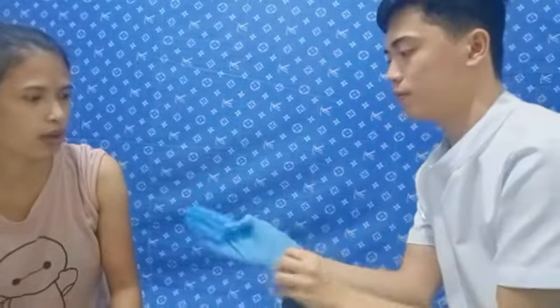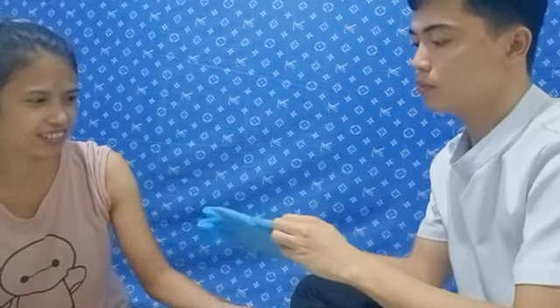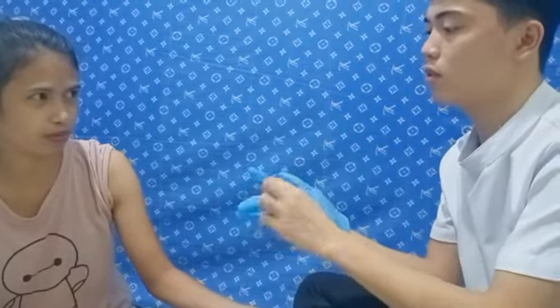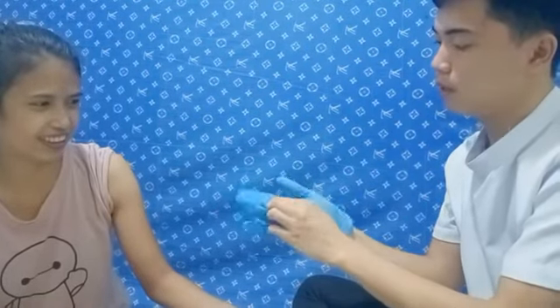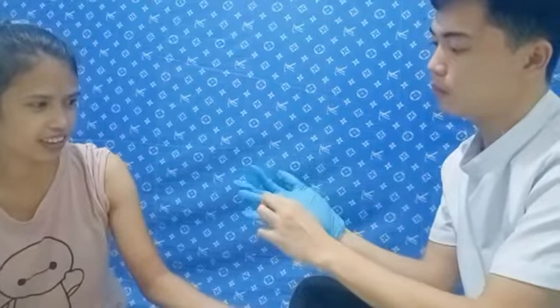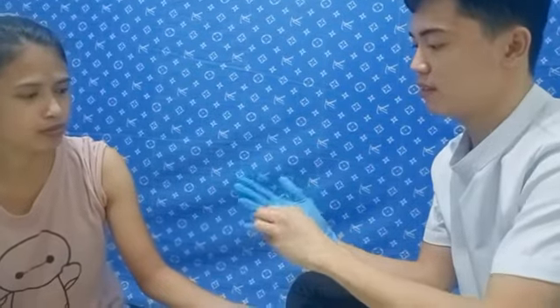How are you? I'm okay. I'm going to be injecting and using an insulin syringe with you. It's just like the bite of an ant — just a small pinch.